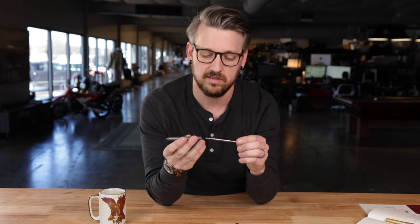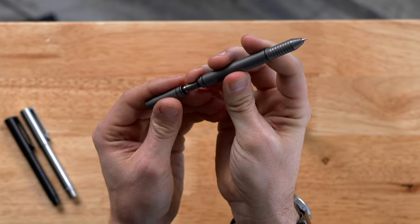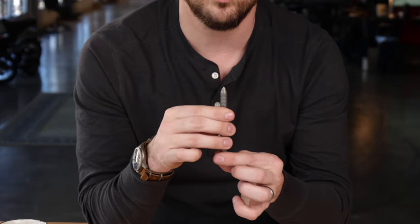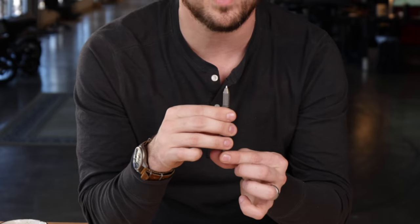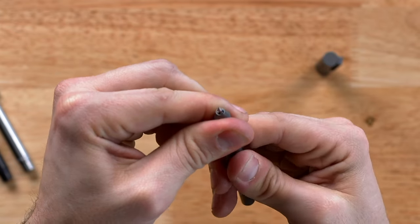Say you wanted to put a longer refill in — this is a Mont Blanc roller ball. Simply insert it through the back and put your rear cap on. I personally like to leave the collet loose and screw up the back post until you have your desired refill length exposed, and then crank it down to where it's nice and snug.